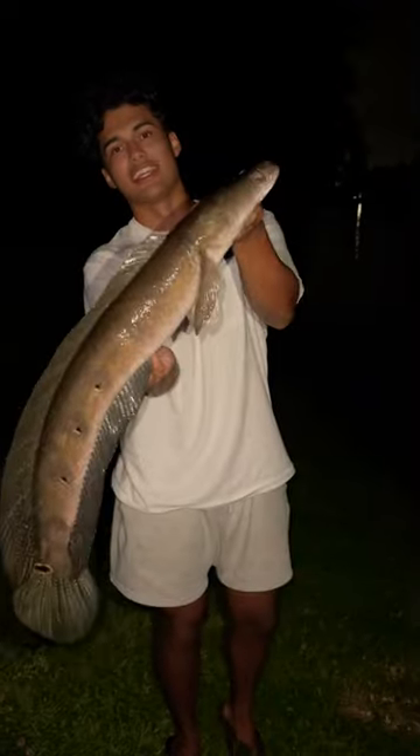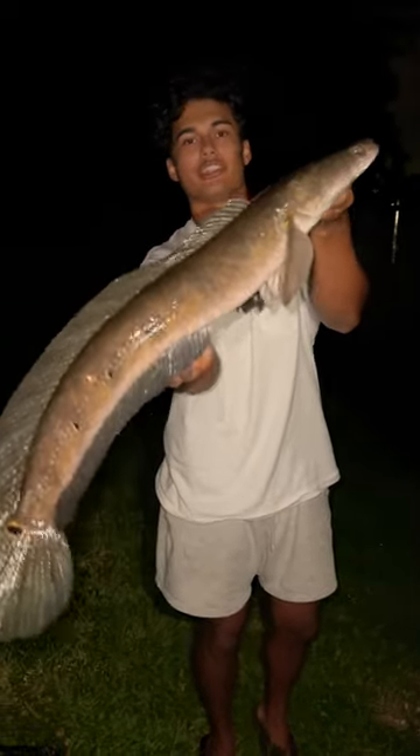Got my frog back — check out that snakehead guys, popped it right underneath the tree on the coconut head. Let's go!